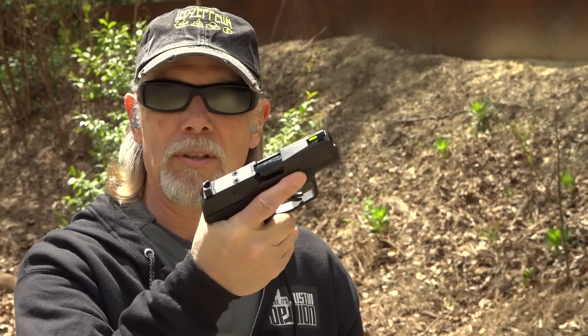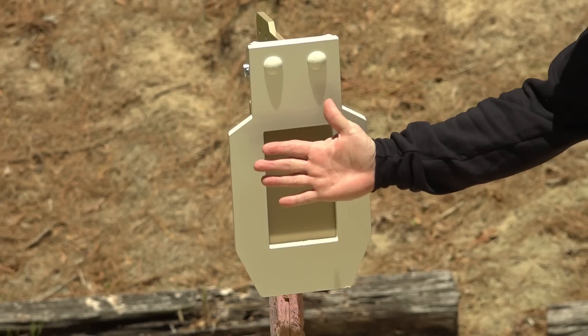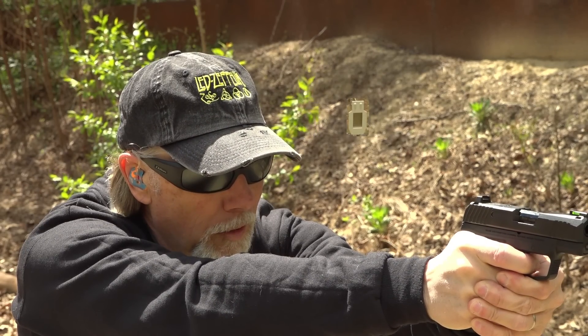I did most of my Guns America review work with a Crimson Trace optic attached to the Ruger. However, I'm going to do today's work with just the open sights it comes with, which are, by the way, very good sights. There's a little bit of scale context — just so you guys understand how small the target really is, especially at about 12 yards. It's a bit of a challenge, so let's see how we do with this tiny little Ruger and its open sights.